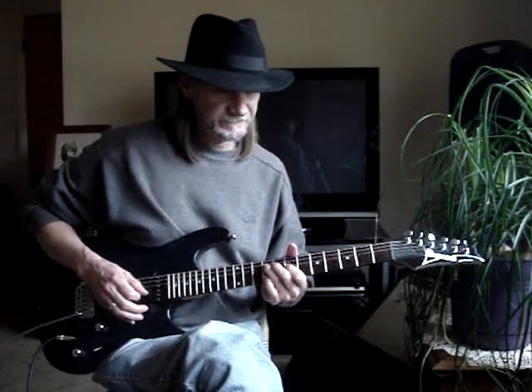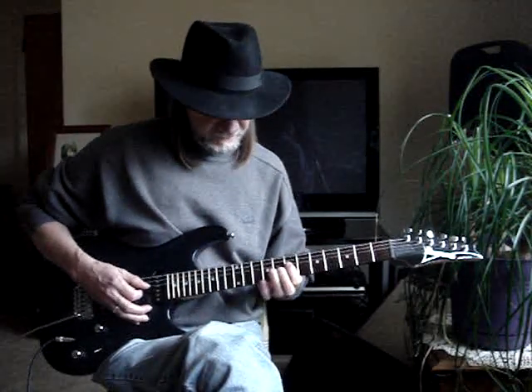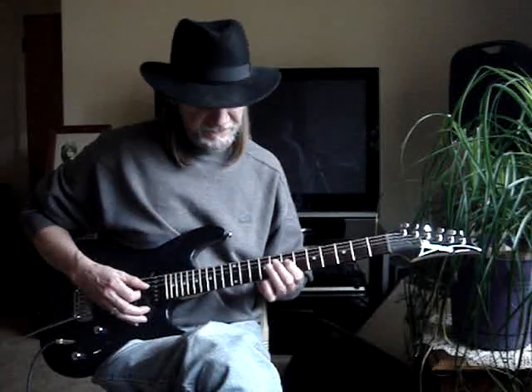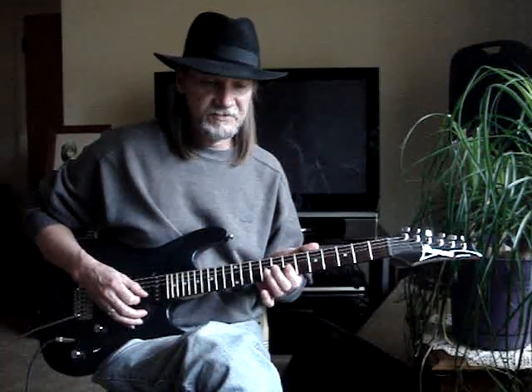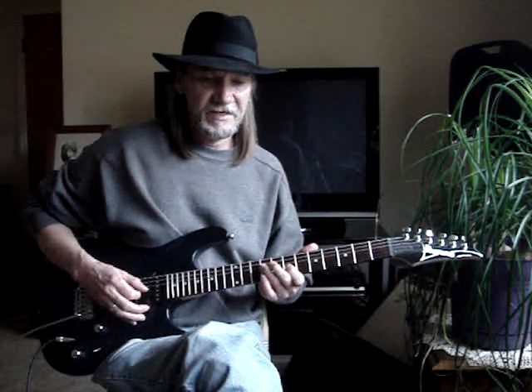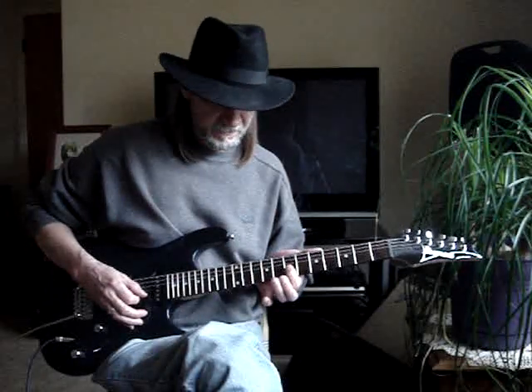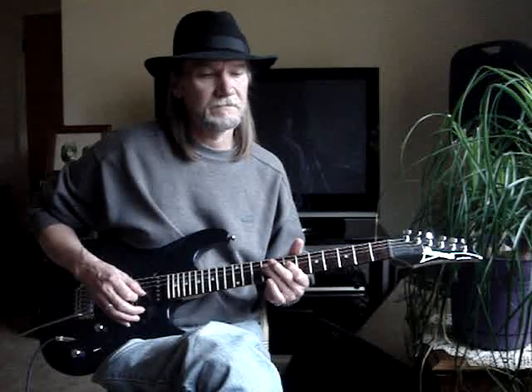Then I do this little lick. So it's 1, 2. Then my 1st finger goes to the 4th string 7th fret and I hammer to the 9th fret. Then I go to the 3rd string 7th fret and hit that twice. Back to the 4th string 9th fret, back to the 3rd string 7th fret.